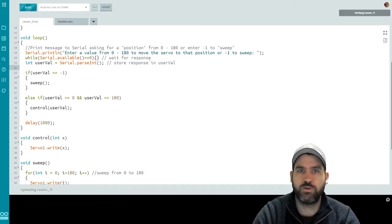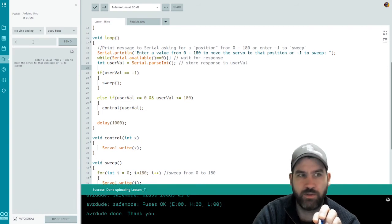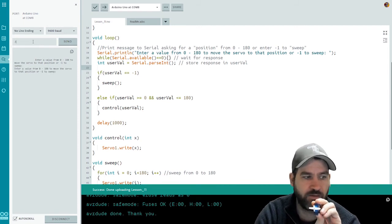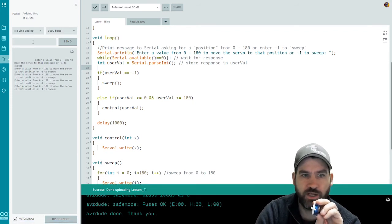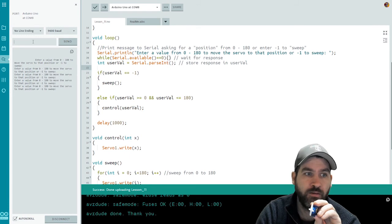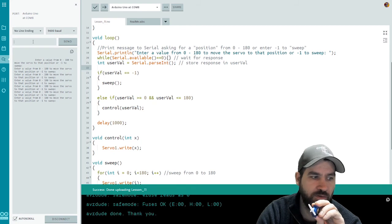We upload the code, open the serial monitor, and bring the servo into view. Entering negative one triggers the sweep — it goes from one side to the other like a windshield wiper. Running it again confirms the motion. Entering 45 jumps the servo to position 45, and 80 moves it to 80. Entering an out-of-range value like 400 does nothing — it waits one second and prompts again. From position 100, entering negative one sweeps it back to zero.